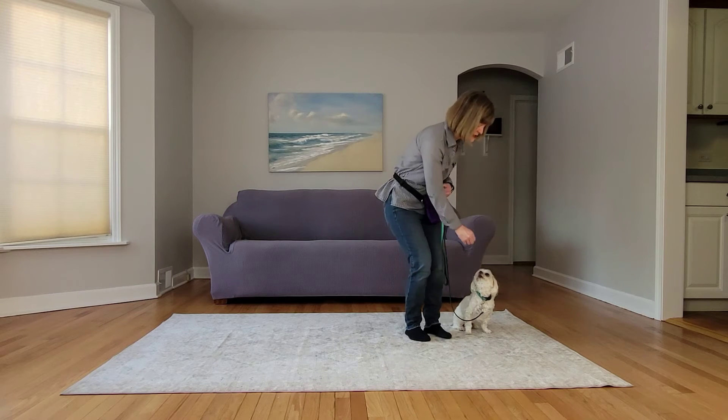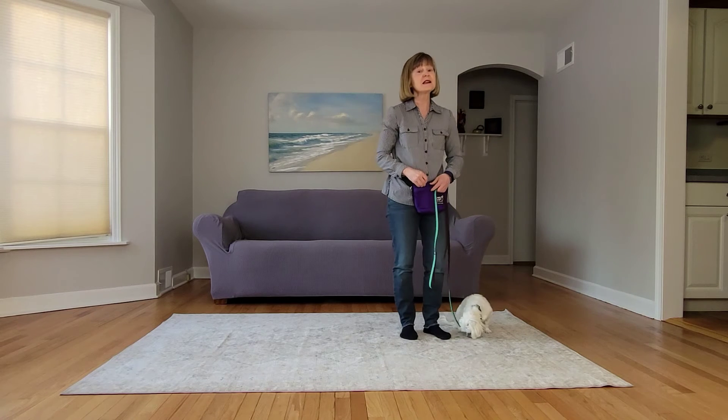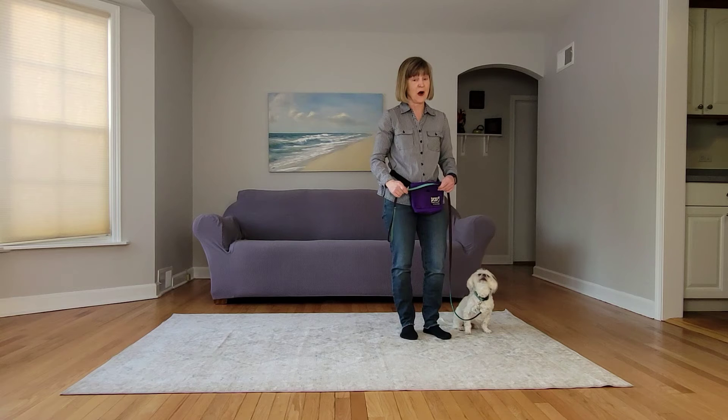Notice how he paid very close attention to me. He is really pretty close for a loose leash walk. So your dog may be out a little bit farther before your dog gets into heel position.